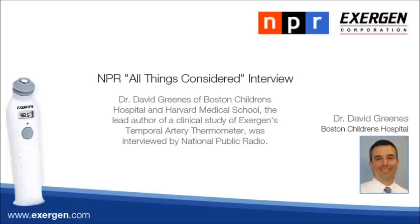Thank you for talking with us. That was David Greenis of Children's Hospital, Harvard Medical School. To help in testing the new thermometer, the hospital received a grant from its makers, the Exogen Company.